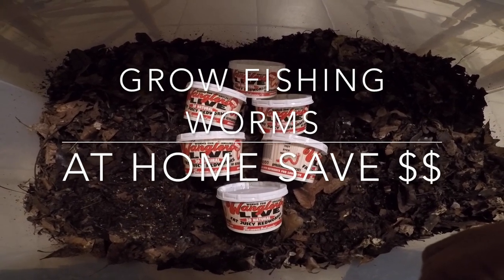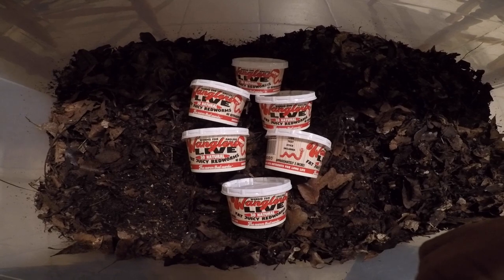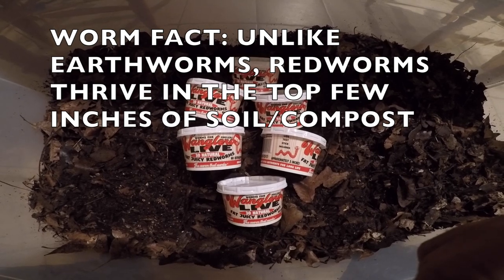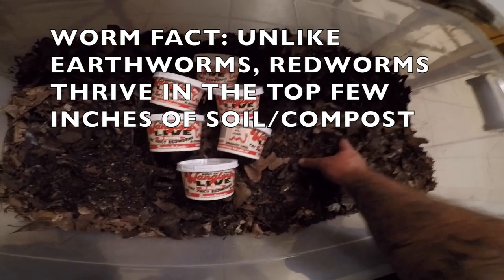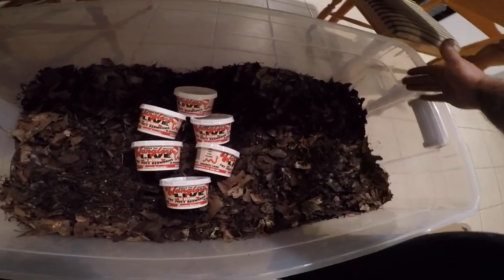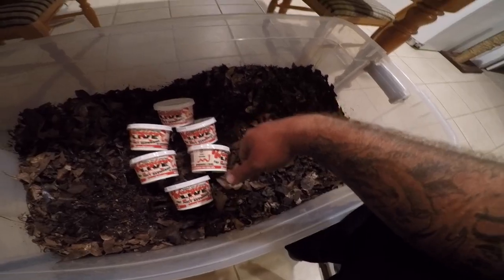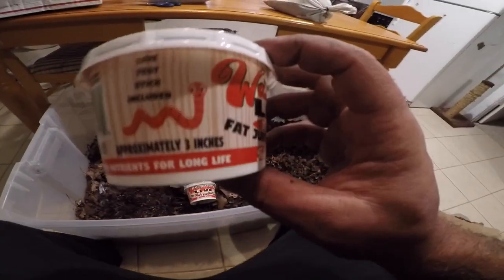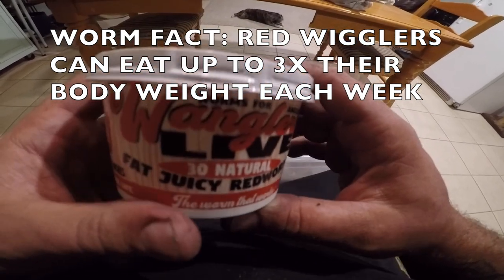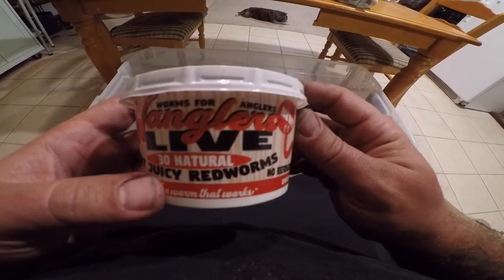Today we're going to be talking about raising your own worms for fishing — this also applies to composting kitchen scraps, cardboard waste, and things like that. This container here is a pretty big Tupperware, about three feet long and about a foot and a half wide. You can start out with whatever size container you want. These are Wrangler worms from Walmart — you might think they're red wigglers but they're actually European night crawlers, which are a good all-around worm even if it gets warm or hot in the summer.